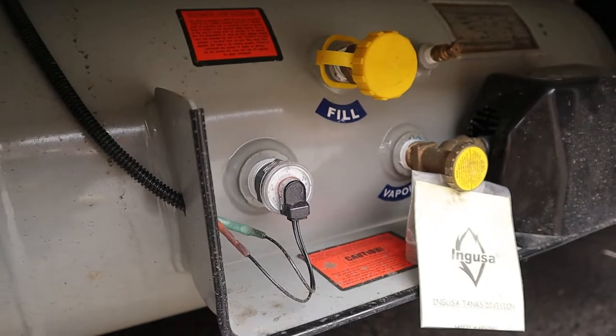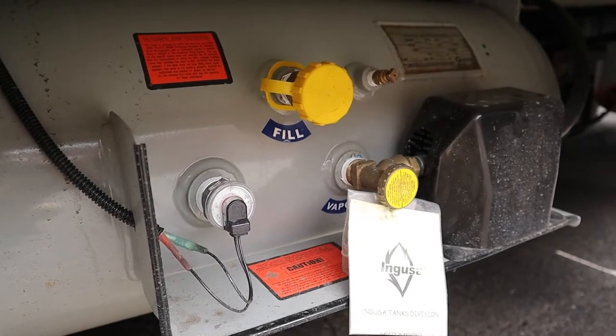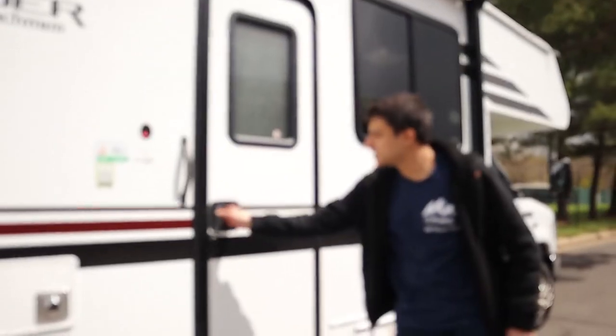We recommend you leave the propane on since your fridge runs on it when you're not plugged in at a campsite, but it'll also be used for things like your hot water, your stove, your oven, and your furnace. That concludes the outside of this RV, so we're going to head inside right here.